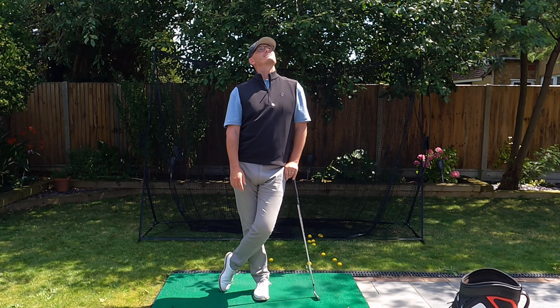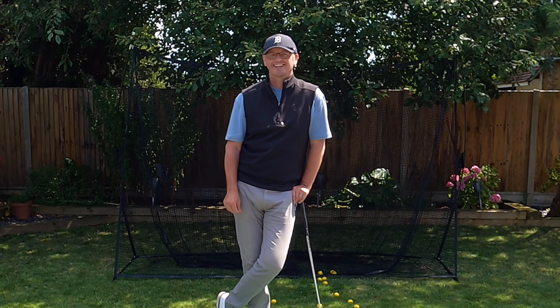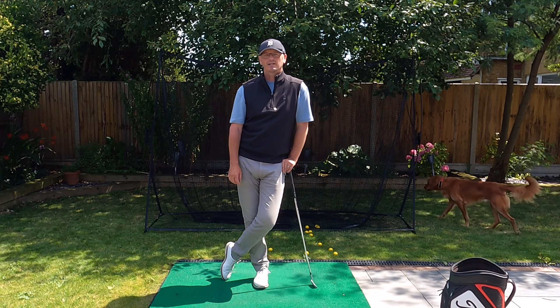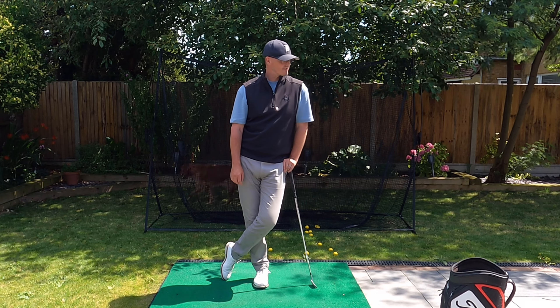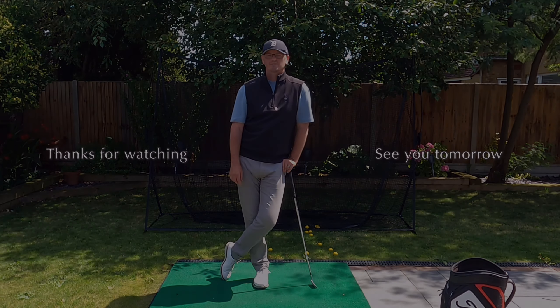So from a very sunny south east of England, I bid you farewell. I'm definitely going to go in for a drink — I'm sweating up here. I'll see you on the next one. Thanks very much, everyone. If you're playing golf today, have a great time, hopefully it's sunny where you are. And we'll see you tomorrow — from myself, just myself for this one, Treb's too tired. I'll see you then. Cheerio.